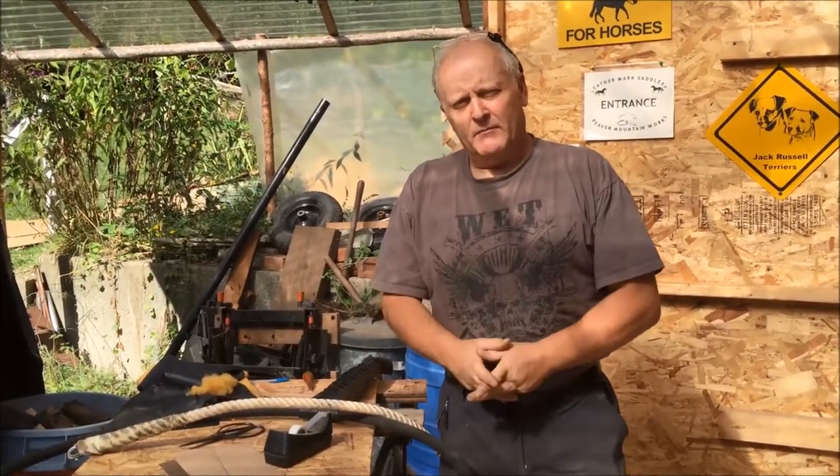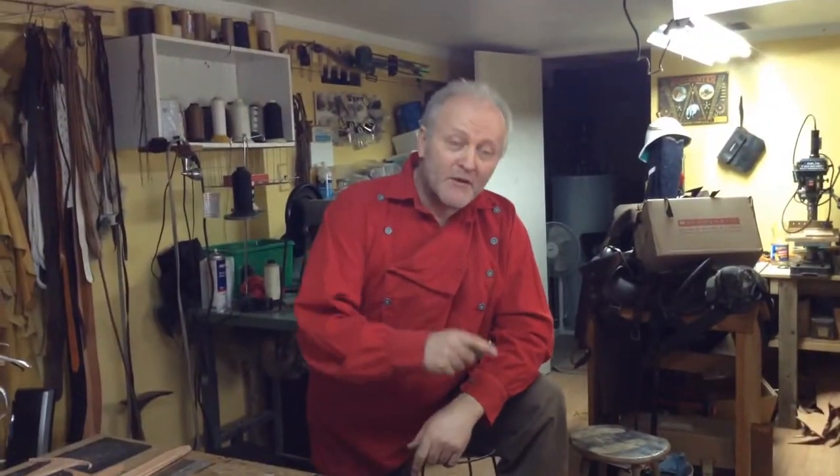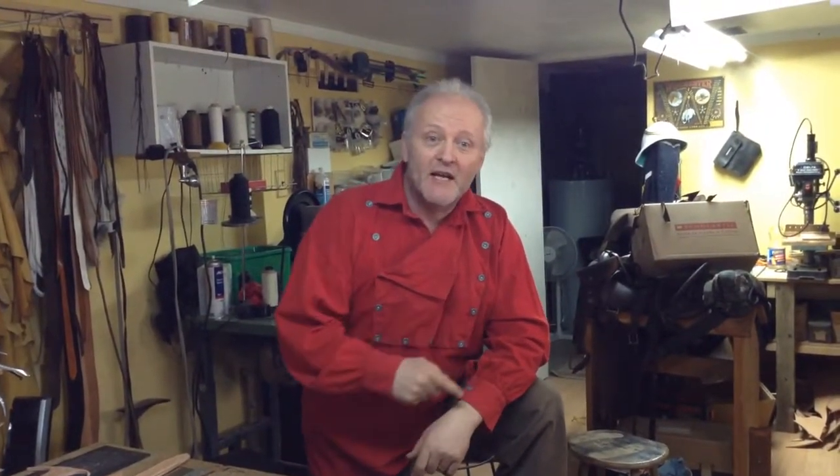Remember, beavermountainworks.com. Take care! If you want more of this, subscribe to our channel and please go check out beavermountainworks.com — look at our products. We'd really love it if you sign up for our newsletter. Take care!